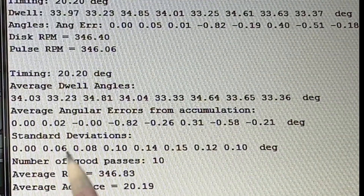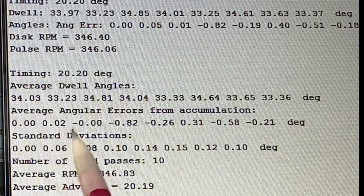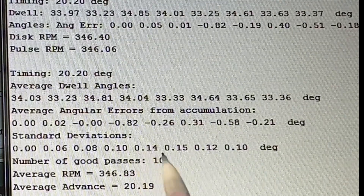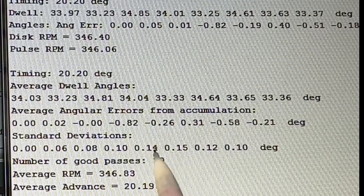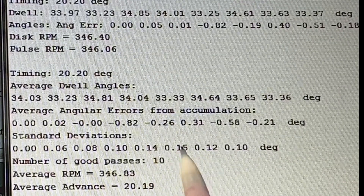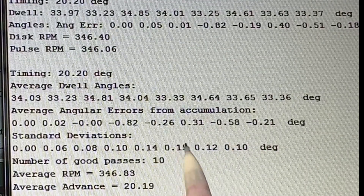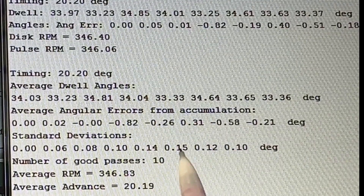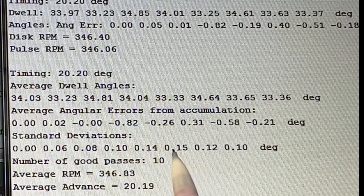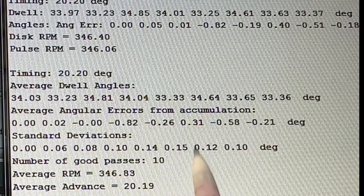The average angular errors show some pretty small values. There's not much you can do other than set the plate on the average — it's about 0.3, minus 0.8, and then minus 0.2. Overall, that's pretty good in terms of about as good as we can do relative to the adjustments we can make. The standard deviations for the 10 samples show about 0.14 to 0.15 degrees variability, which would be about 0.3 degrees of crankshaft — really not too bad.